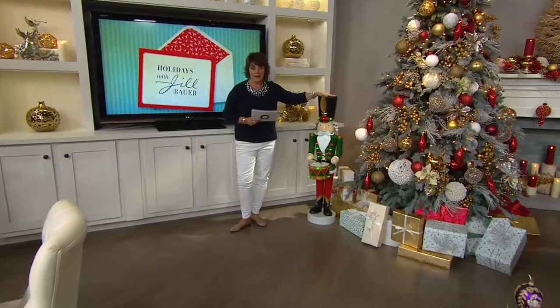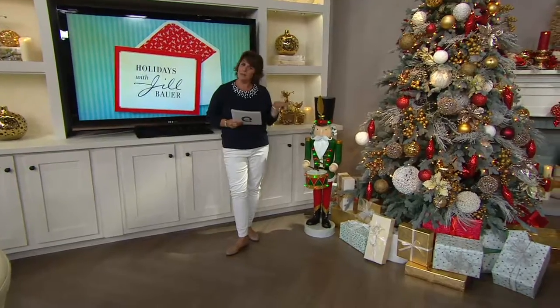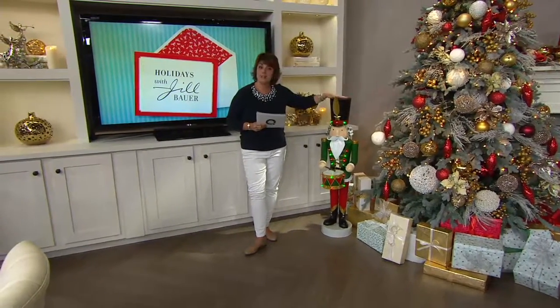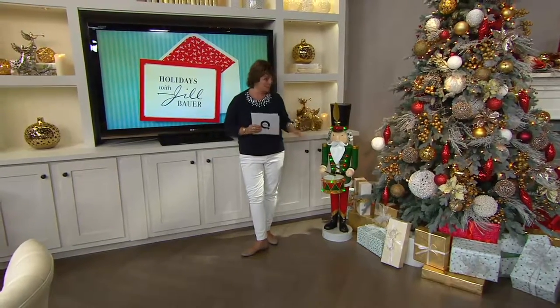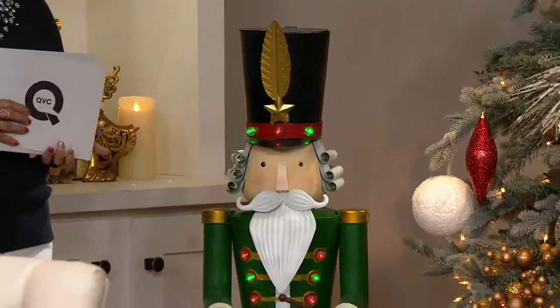We are dialed in for our brand new Nutcracker. We debuted it in Holidays with Jill Bauer — it might have been Your Home with Jill — last Christmas in July, an oversized Nutcracker, and the response was overwhelming. You all loved him. You offered me some suggestions, I worked with our team that brings us this, and I have to say while I loved last year's, this one is a million times better.